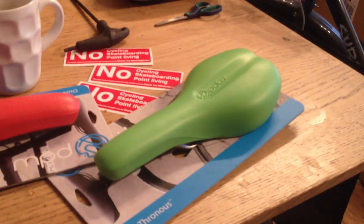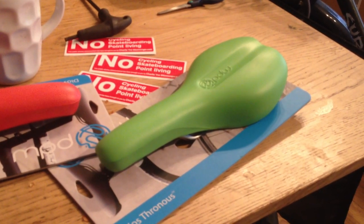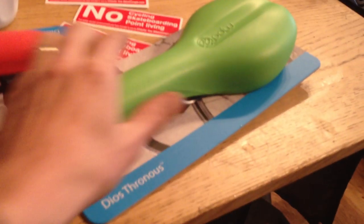And it comes in red, green, white and black. It's less than 300 grams, less than 35 quid. It's waterproof, very comfortable, incredibly cool, very groovy.